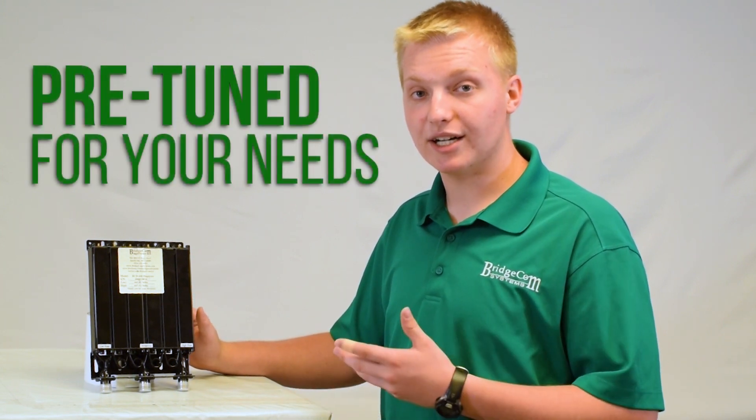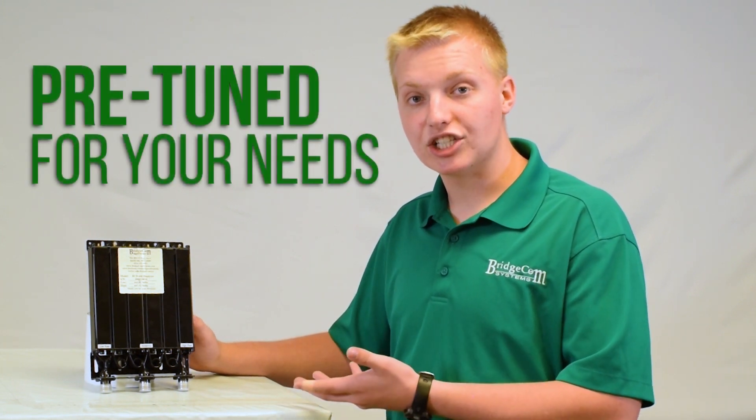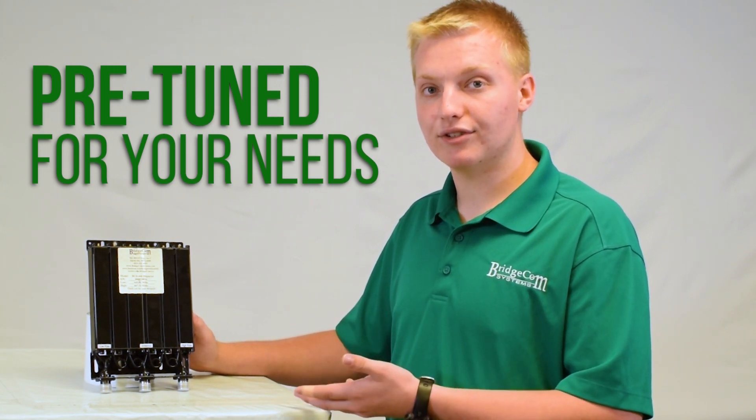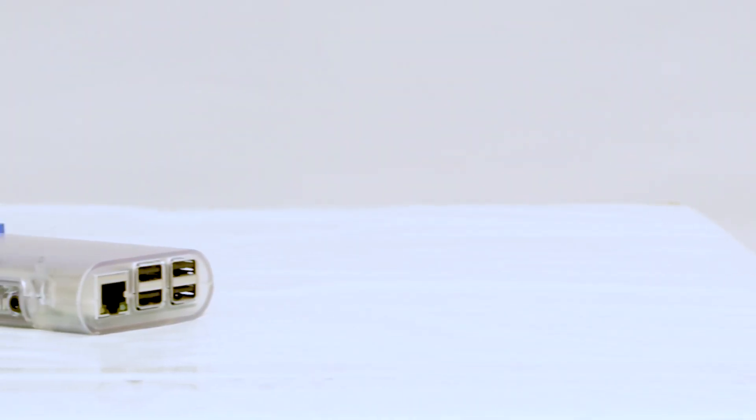This duplexer can be tuned from 400 to 470 MHz. The best part about this duplexer is it comes pre-tuned from the factory — just provide your transmit and receive frequencies and we will tune it and ship it right to your door ready to install. This repeater is also completely digital ready.